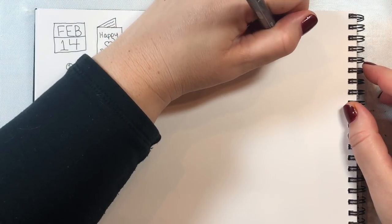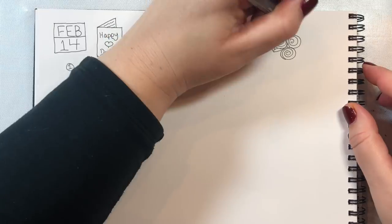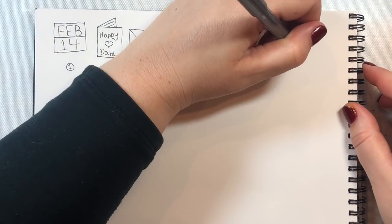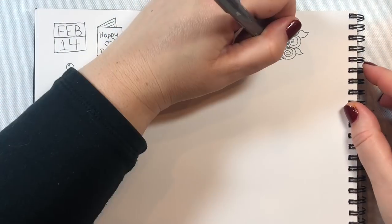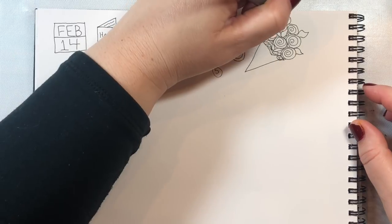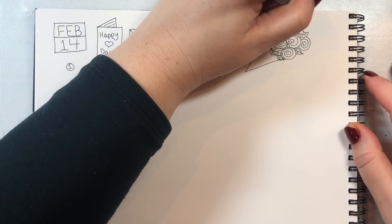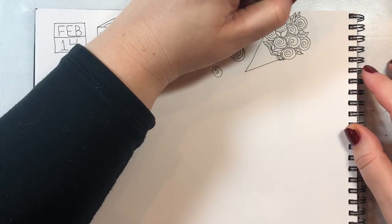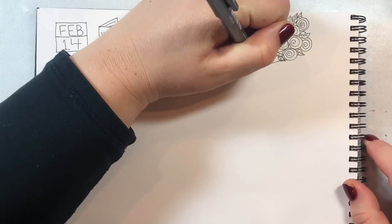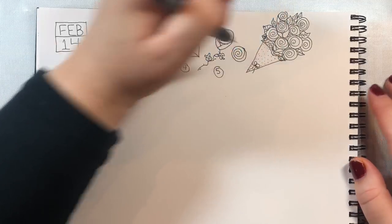Next we're going to draw a bouquet of roses. I'm going to alternate between some roses facing us directly — as if looking down on them — and some angled to the side. To do a rose facing directly you just draw the spiral and don't go any further. Then you make a collection of these little spirals, and wherever you have an open space just draw a little leaf. Then to make the bouquet, draw a triangle at the bottom of all your flowers. I draw a little bow at the bottom to look like there's twine around the bouquet, and then put some little dots for decoration on the wrapping paper.